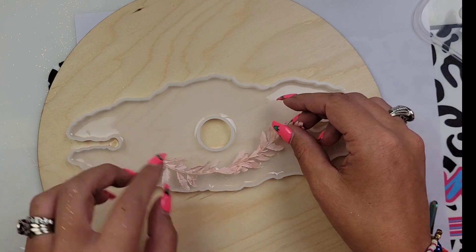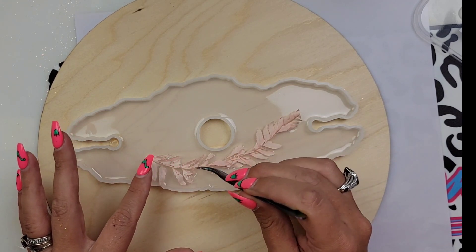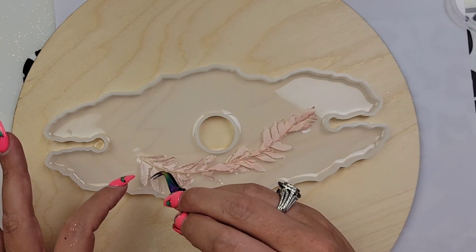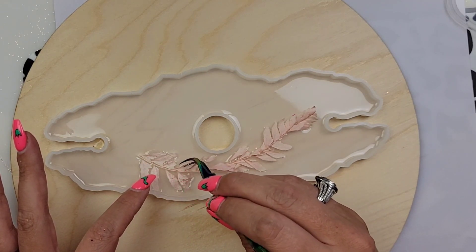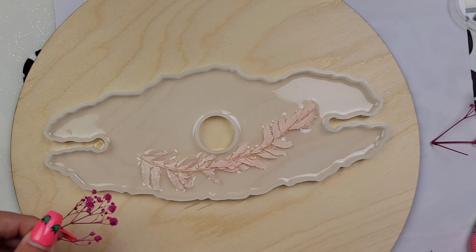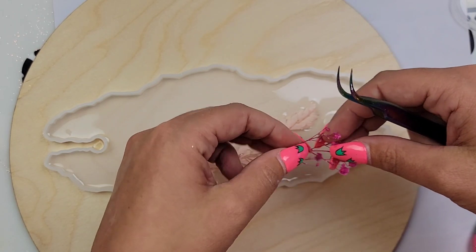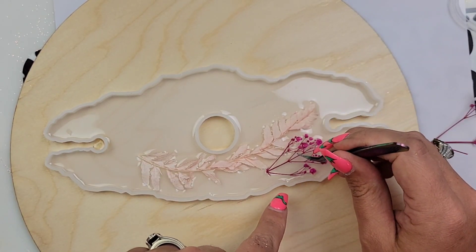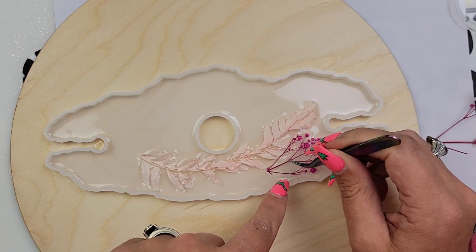After I let my epoxy sit in my mold for a little bit, I'm going to go in and torch all those bubbles. This step is really important because this is a clear mold, and yes, we're filling it with flowers and flakes, but there's still going to be a lot of clear sections. If you have a lot of bubbles and you don't pop those, they will be there — I promise. I did end up with some micro bubbles which you will see at the end. I should have torched one more time but I was impatient — I was dying to see the flowers added. That was my fault.